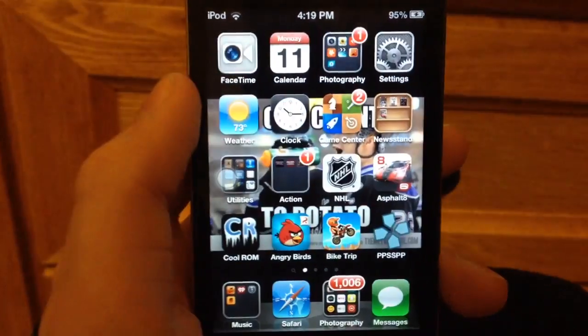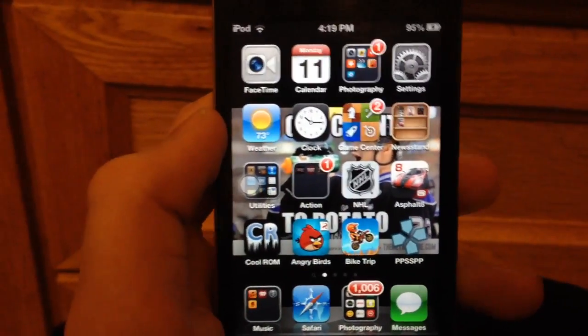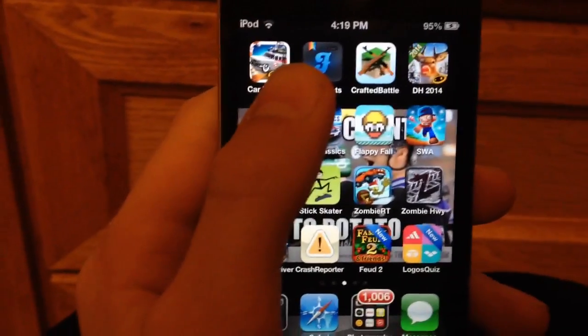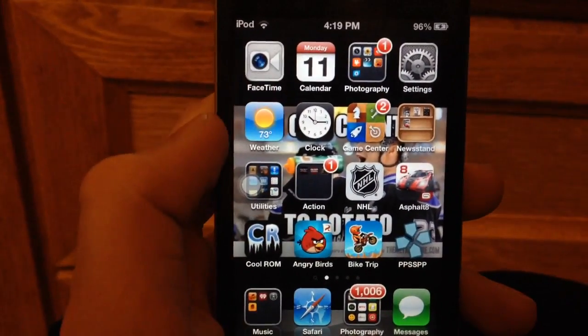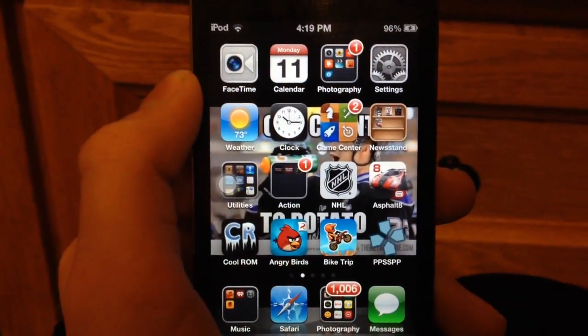I didn't put it there for proof, it was just already there. Anyways, the reason I'm doing this is because it's just slowing my device down over time. An iPod 4 wasn't particularly fast in terms of speed in general, so it's just really not that good of a device. But I bought it when I was 10, 300 bucks, 32 gig.